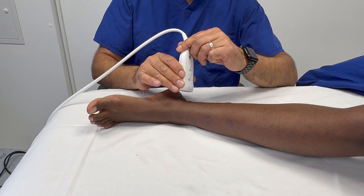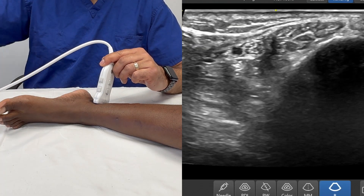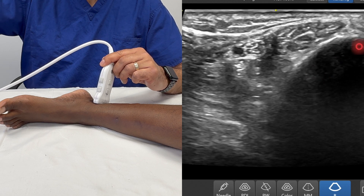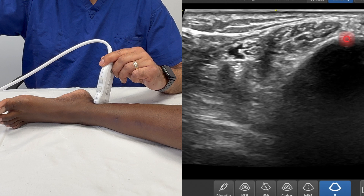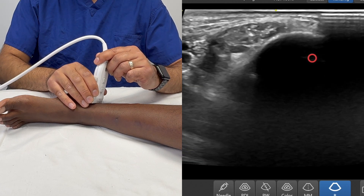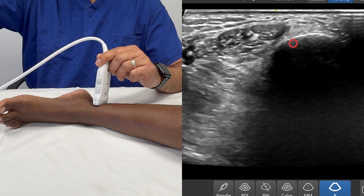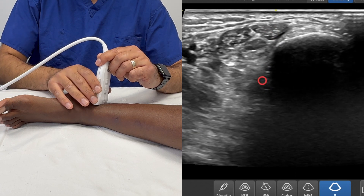I'm going to start off with a high-frequency linear probe. I'm going to place that on the ankle and I've got the screen oriented. The right-hand side of the screen is anterior and the left-hand side of the screen is posterior. On the right-hand side of the screen you can see a very obvious bright white line with a dropout artifact — that means we're looking at bone. This is the medial malleolus and this is the tibia, and immediately posterior to the tibia is the tendon of tibialis posterior.